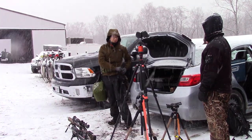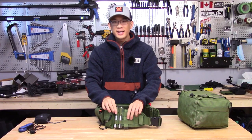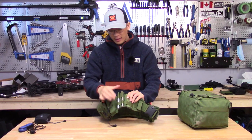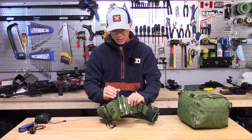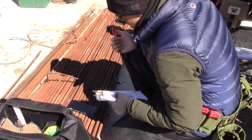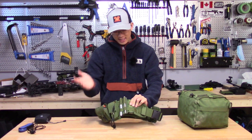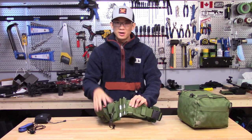For the D-ring on the left, I sometimes hang my heavy gloves on it in the winter. Going past that, I have a little panel that I made to hold two pens or Sharpies. You're always writing things down at matches, whether it be on your dope cards or taking notes, making notes on the course of fire. So it's nice having the pens on my side ready to go.